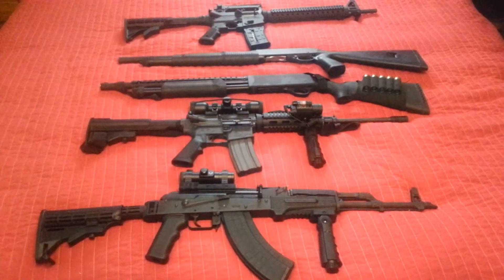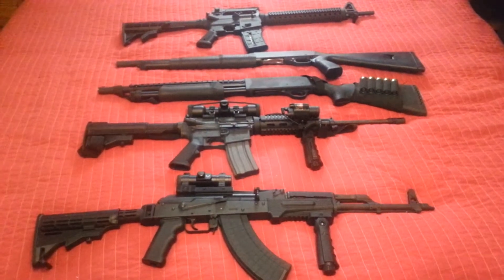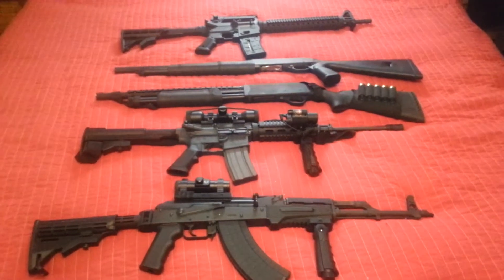Hello. These are a couple of my assault rifles and two shotguns. Let's go through them.